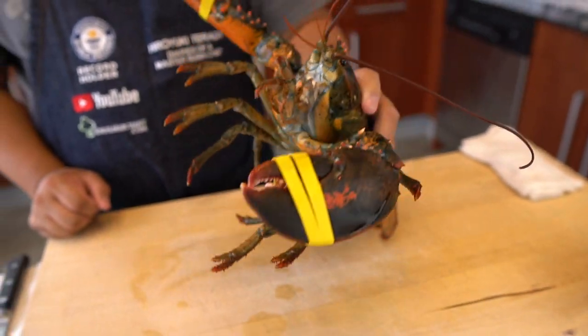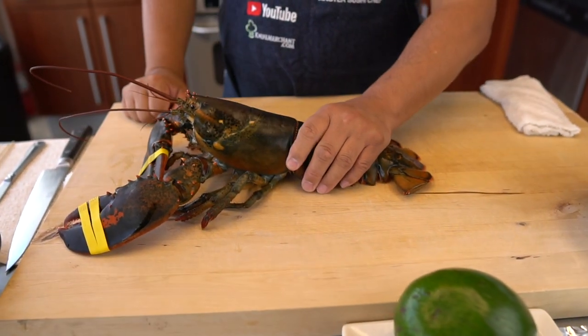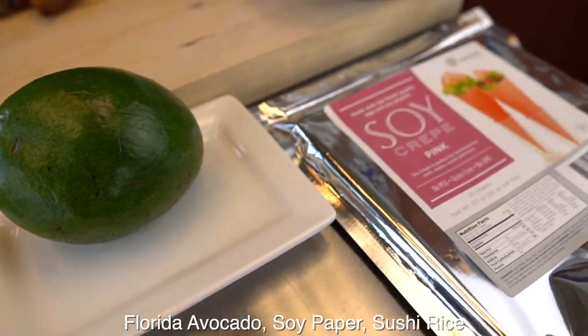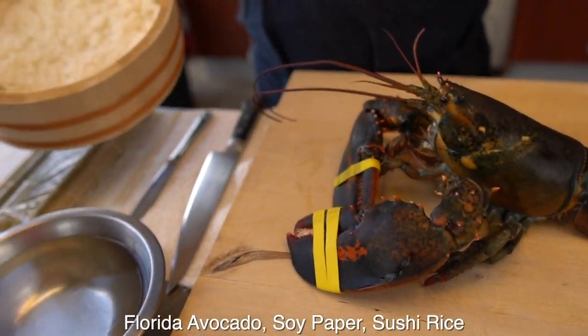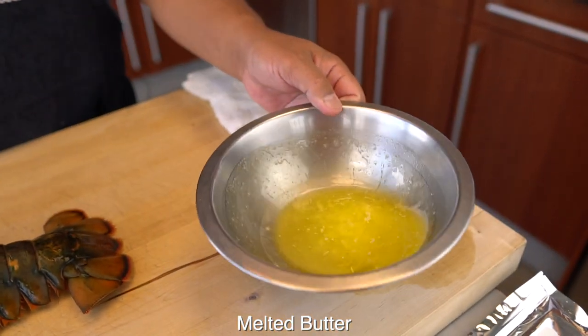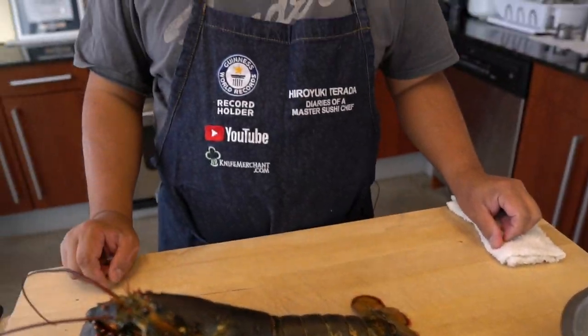Okay Hiro, let's go through some of the other ingredients. Today is very simple, actually. After I take it out of the tail, I'm going to steam it. And inside, I'll roll it with avocado. I'm going to use soy paper today. And of course, a little bit of sushi rice. And for the dipping sauce, it's actually melted butter.